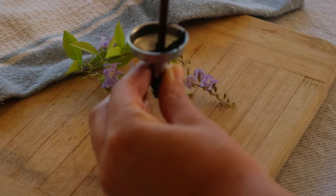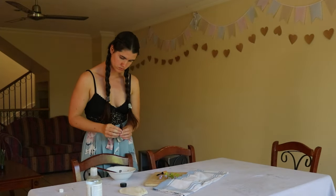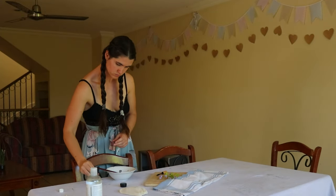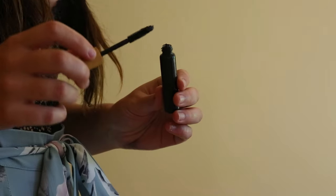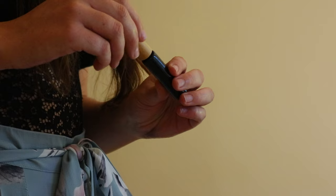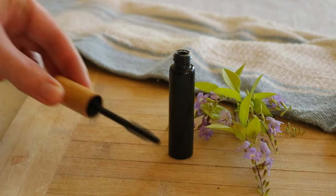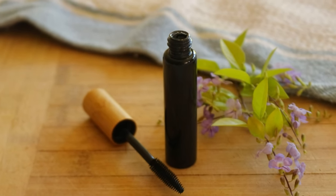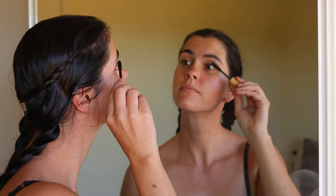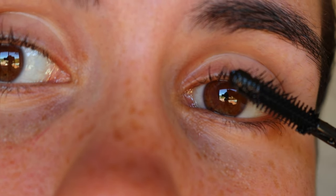If any mascara does make its way into your eyes or you experience any irritation from wearing the mascara, wash it off immediately, rinse your eyes under running water and cease use. If curling your lashes, I found it better to curl the lashes first before applying the mascara so they don't clump. To remove, loosen up the mascara with a little coconut oil and gently rub it away using a washcloth or makeup remover pad soaked in a little warm water.